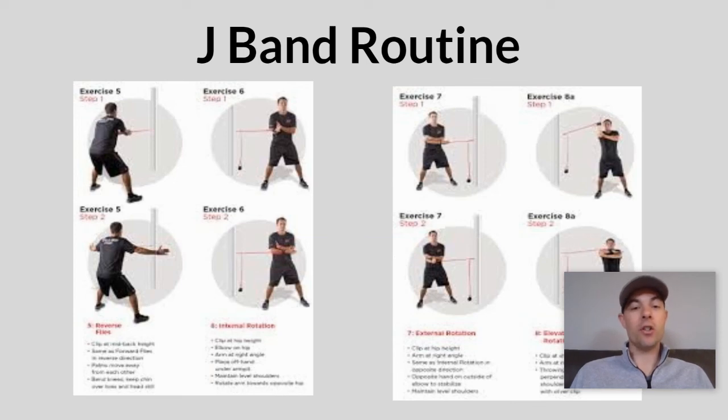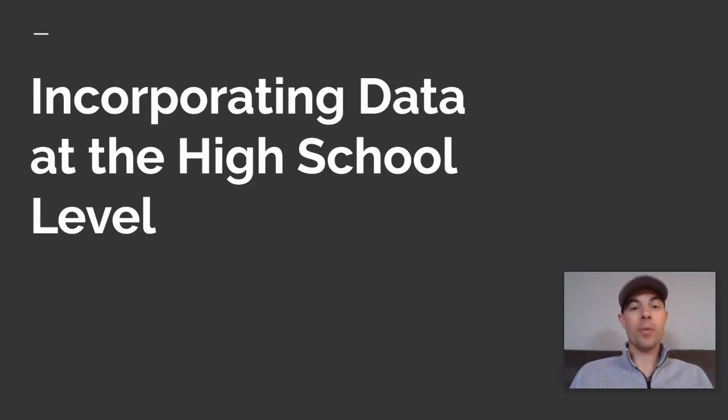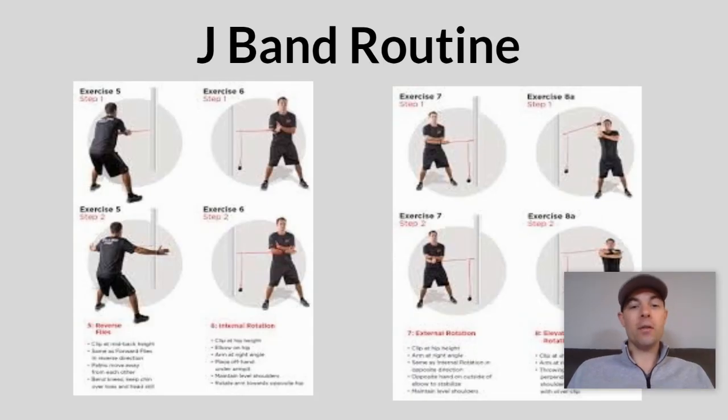Here's an example of exercises that can be found online that you can do with a J band or really any band. Hopefully this helps you as you continue your at-home routine and build the activities you'll do at home. Hopefully you can get back out on the field soon, but in the meantime these routines will help you stay in shape and get ready for the season whenever it starts.